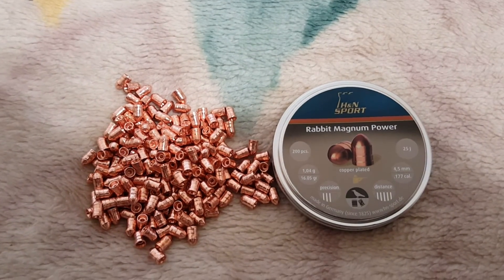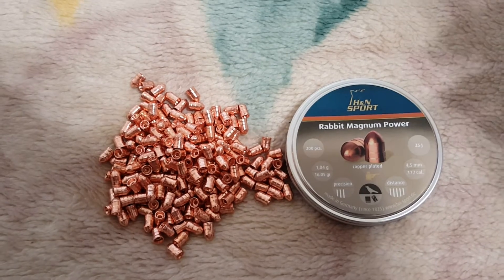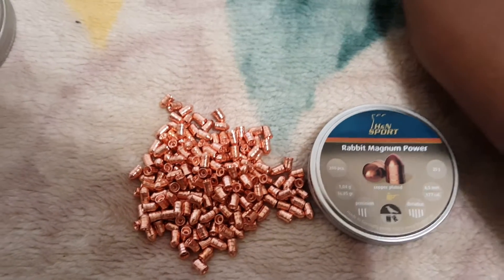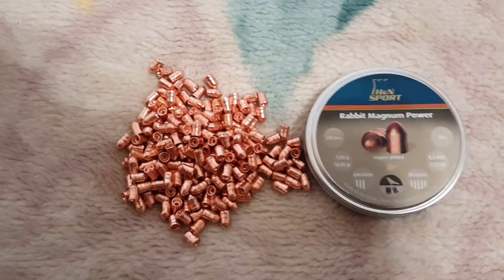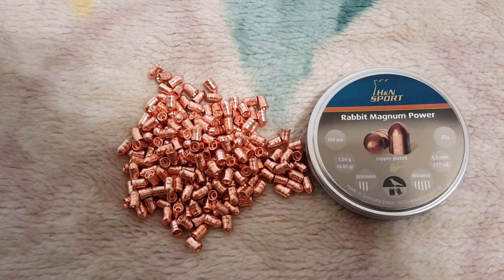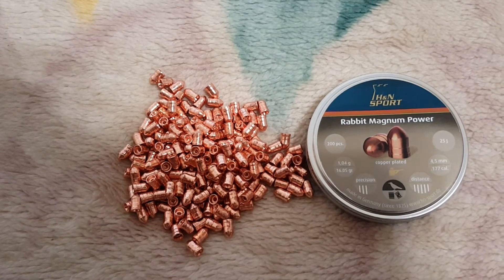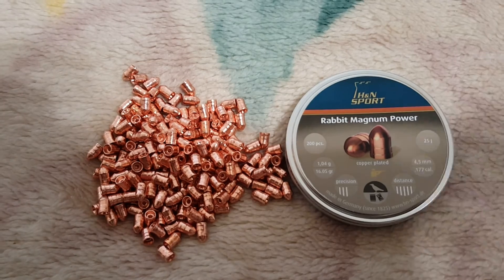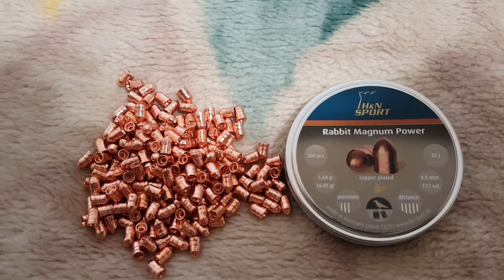These are the H&N Rabbit Magnum Powers. I will do a shooting review on these in my backyard — it's not the farthest, but it's about 15 yards. I've got some old Febreze cans and some water and soda cans that will just do a nice little pop. I know I've been bad with getting to these, but I will get to them and everything should be fun. See you guys later, have a good one. Bye.